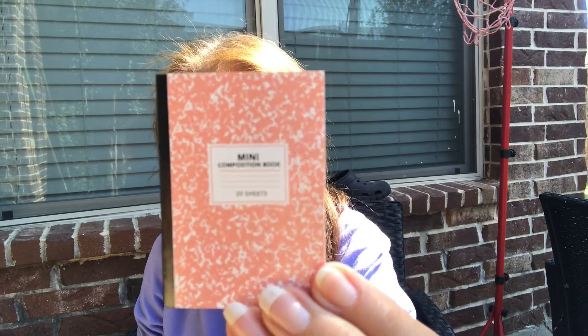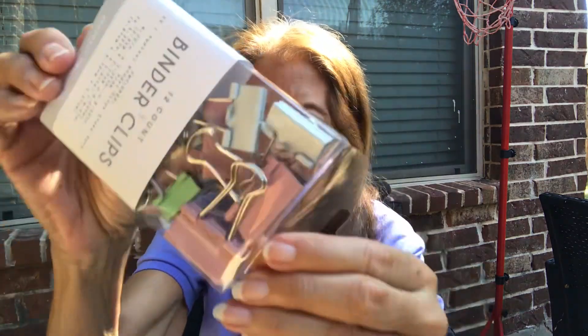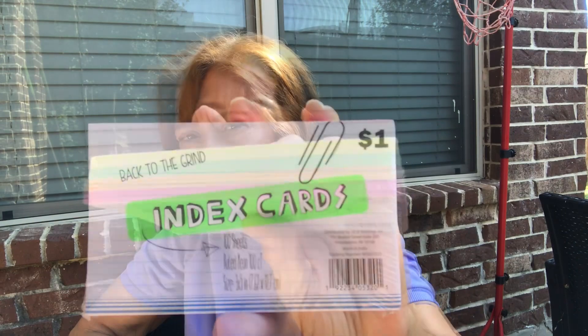I'm not going to show everything in there but it's mini. It has a mini composition book - isn't that too funny? A mini composition book, and everything else in there is mini. It's like a backpack but everything is mini. Then I bought binder clips - green, pink, and white. And I bought some index cards because I want to do a challenge.